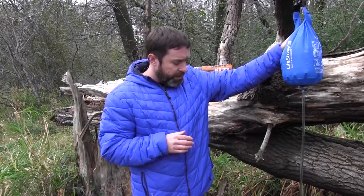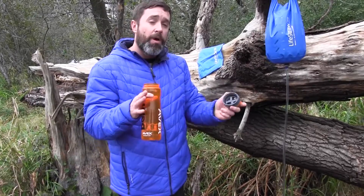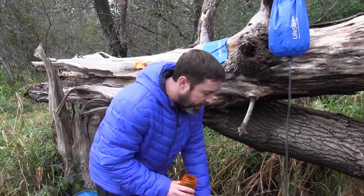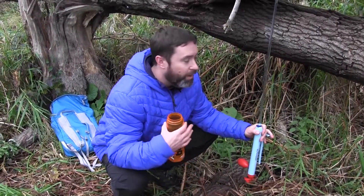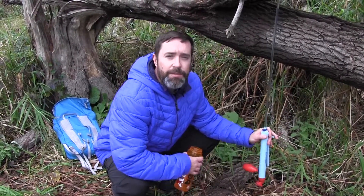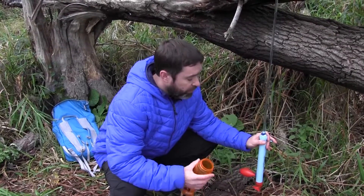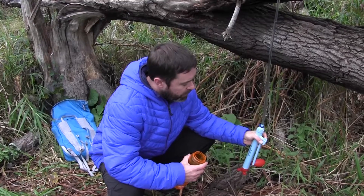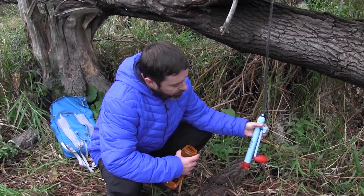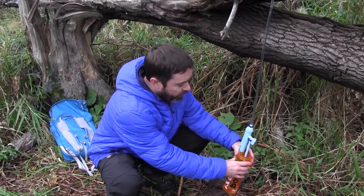Let me show you how to use this thing — pretty simple. It fills about three gallons per hour, so this isn't really the product you're going to use if you want some water really quick to drink. For that, you would use the original LifeStraw, or they have a water bottle which is also a really cool product. You just turn this valve and that's roughly the flow rate you're going to get. It doesn't look like a whole lot, and it's not — that's not really what it's intended for.